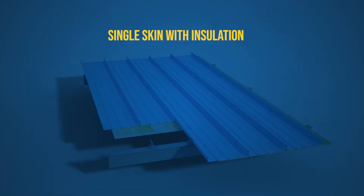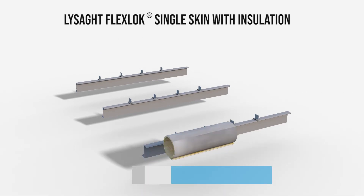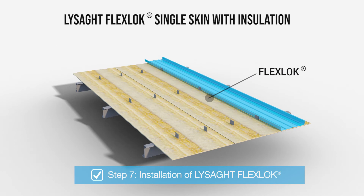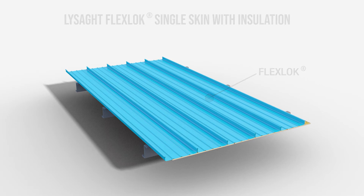It is advisable to install FlexLock panels opposite to the direction of prevailing weather conditions. Let us start with single skin with insulation. To begin with, the aluminium concealed clips are fixed on the roof purlins. Next, the insulation layer is laid on top of the clips and purlins. The FlexLock sheets are then fixed on the clips by placing the female rib of one sheet overlapping the male rib of the previously laid sheet.